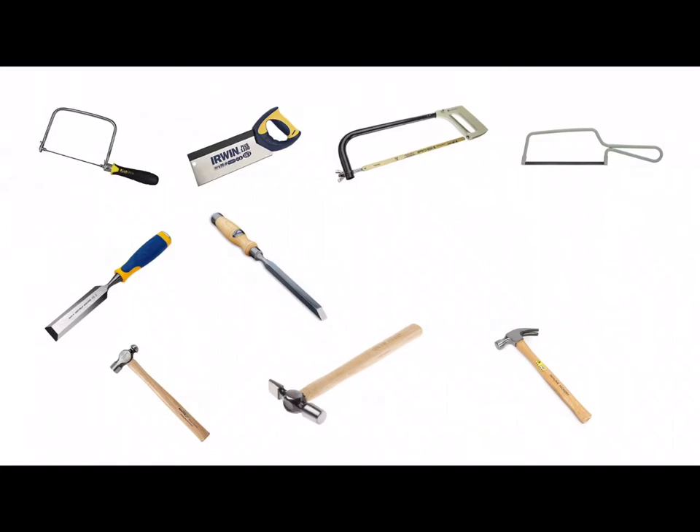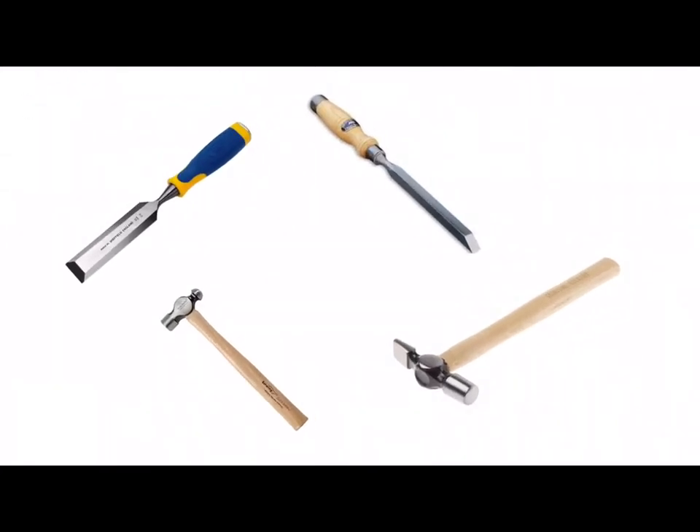We've got two different types of chisels. The first chisel is called the bevel edge chisel. It has a bevel edge running along its side and at the front, and it's a versatile chisel that is very good for cutting acute angles and woodworking joints. On the right hand side we've got what's called a mortise chisel, which has a much thicker blade and also has a ferrule which helps to strengthen the joint between the handle and the blade, and also has a ferrule at the end of the handle. A mortise chisel needs to be strong for cutting and levering out waste wood from a mortise hole.